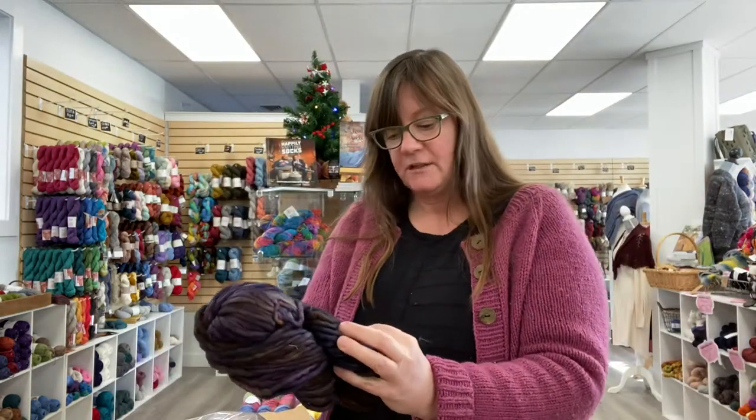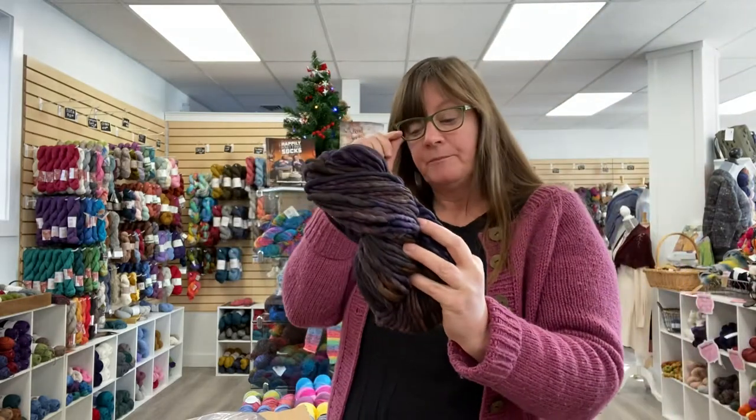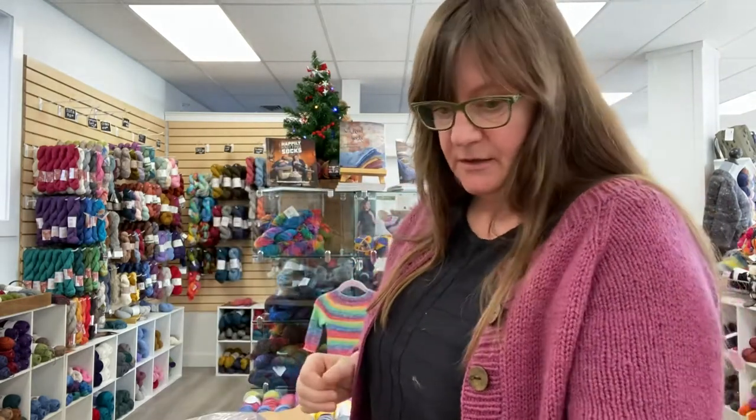Rasta is super bulky. This is a 90-yard skein. It's 150 grams and it's typically knit on like a 13 or a 15. Some people go higher, some people go lower — it just depends upon you.